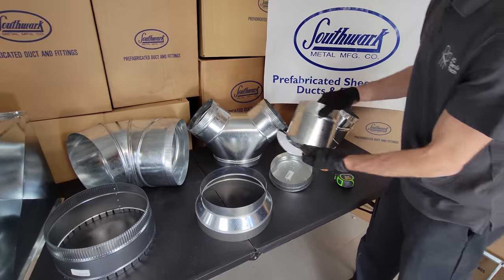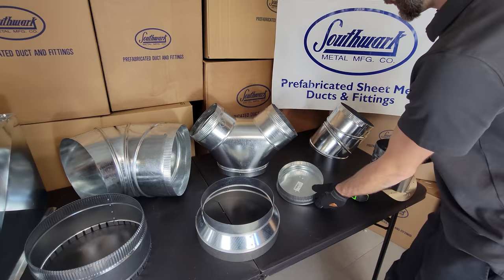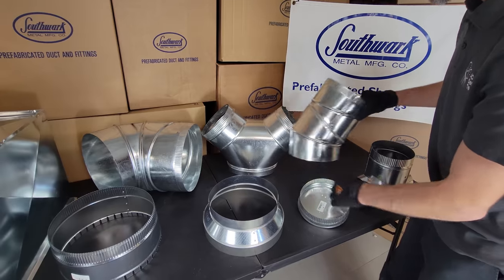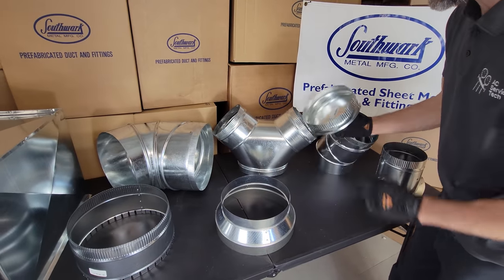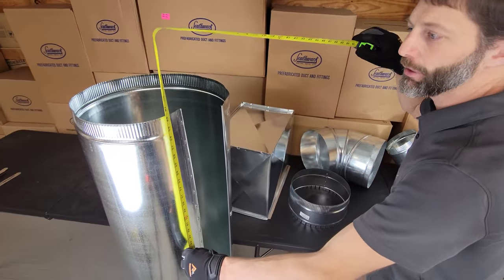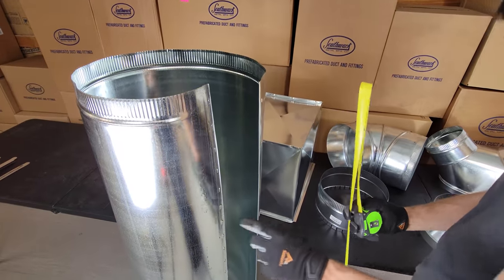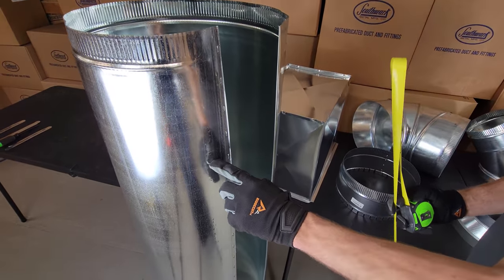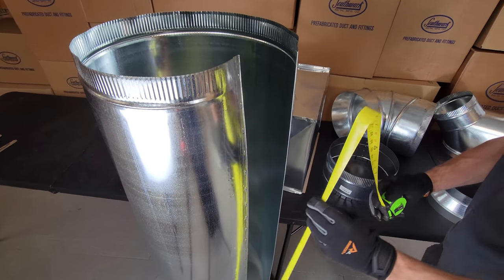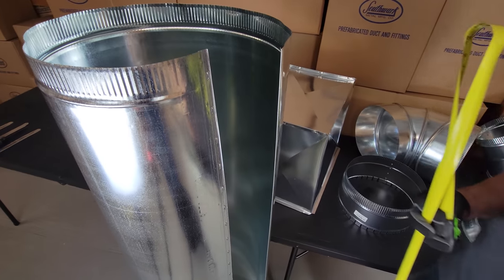If you have straight 10-inch pipe, you can use a saddle collar with adhesive tape. You can also use adjustable 90s to make whatever angle you want, and then use a round end cap like this. These round sections of pipe come at five feet long, and you can get shorter pipes like two-foot in different gauge sizes. In this case we have 26 gauge — as you go up in gauge sizes, the metal gets thinner, so you can get this in 30 gauge if you'd like. Basically this snaps together at the seam and that can be your trunk duct.